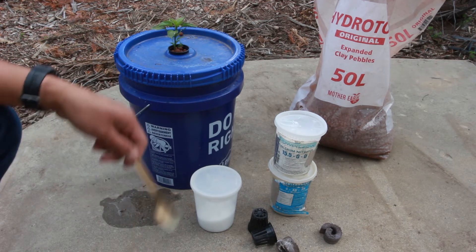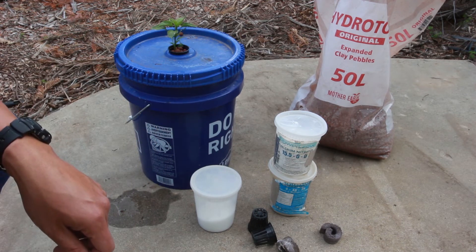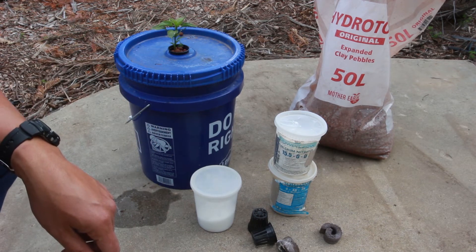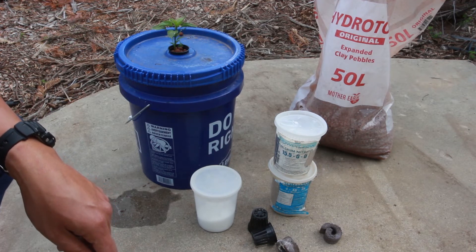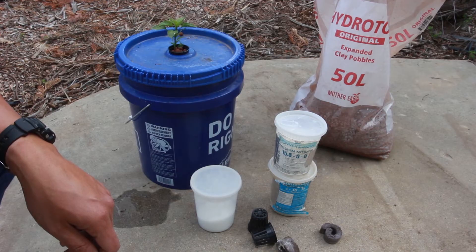For tomatoes, I find I have to refill these buckets because they start taking a lot of nutrients and need to be topped up. For me, I just fill them to half and keep them at half. There's a lot of fancy stuff you can do to auto-fill them, but I don't bother — I just check them every couple of days and make sure they're full to the same place.